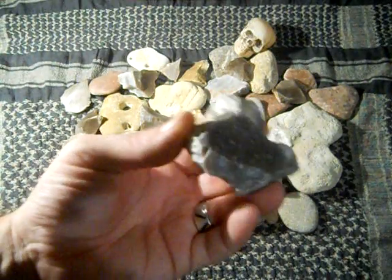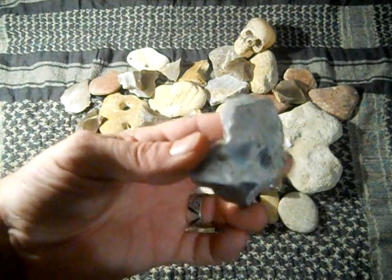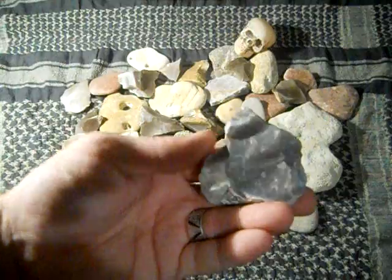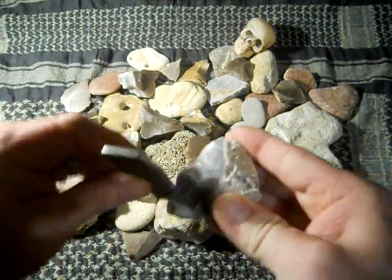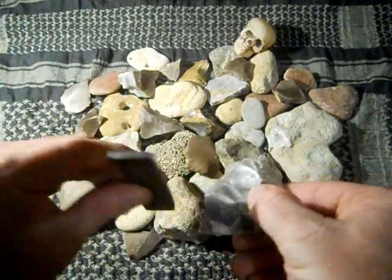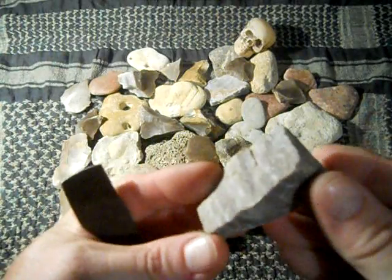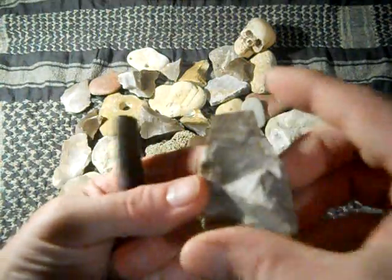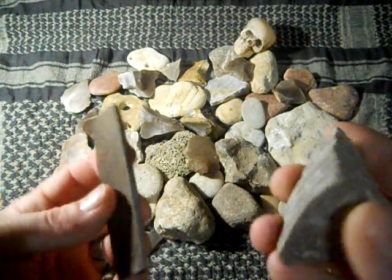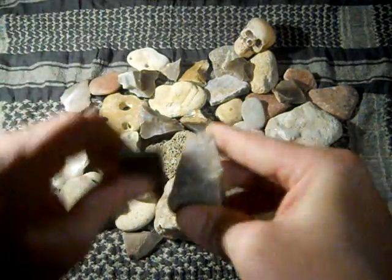You can see it has a lot of the matrix in there — the outer covering. Now this one I'd have to break apart to get to the good flint, but I can still light this with the fire steel. I can still get some sparks on this. And we've got one that's an even worse example, which is chert — it's got several different layers in there. I haven't really tried this one, so we'll see. Oh yeah — that works really well.